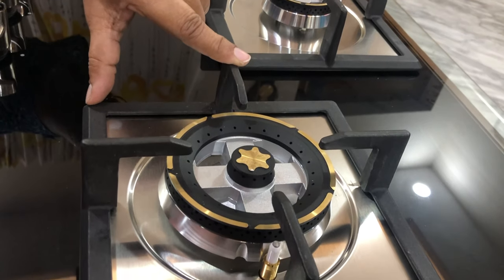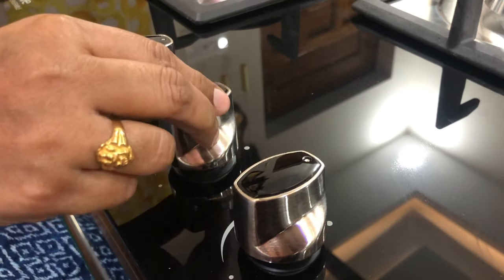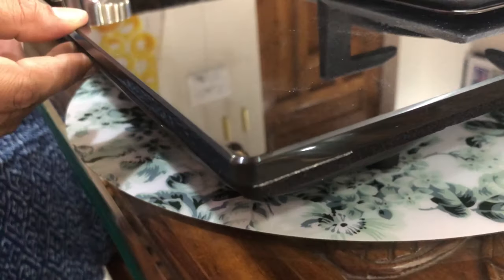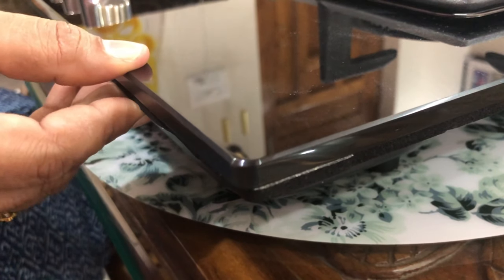This is the heavy burner and this is the half burner. It has a metallic knob with a light finishing in black color. This gas stove has tough tempered glass that is 8 mm thick — it is very strong.